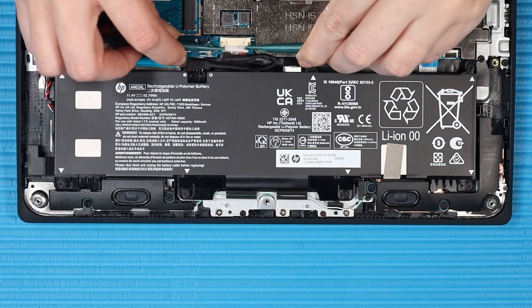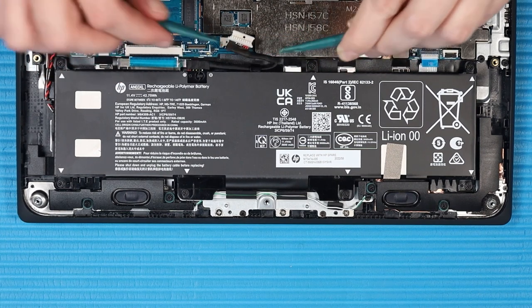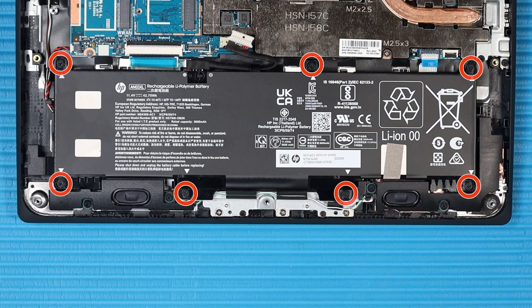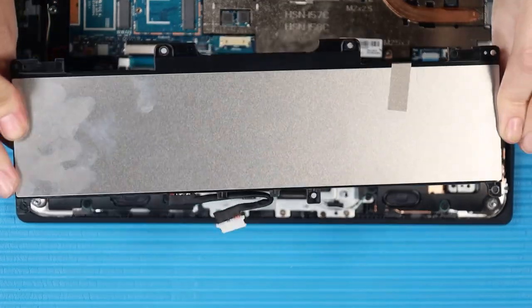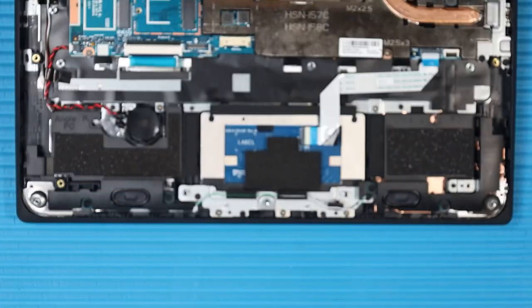Removal: Disconnect the battery cable from its connector on the system board. Remove the seven P1 Phillips-head screws that secure the battery to the top cover. Lift the battery up and off of its alignment posts on the top cover and remove the battery.